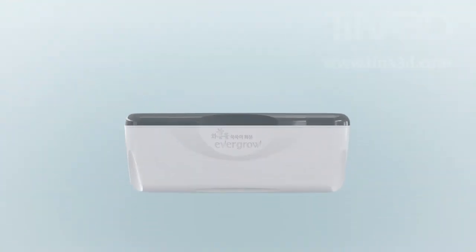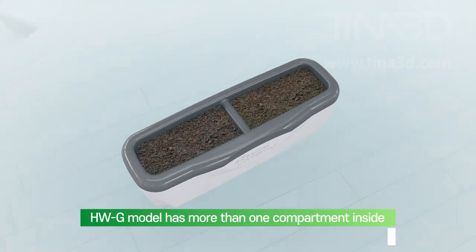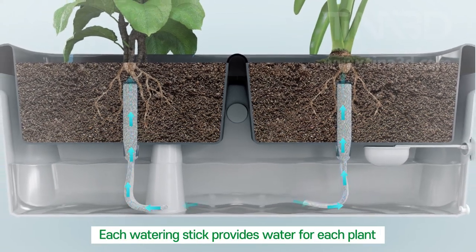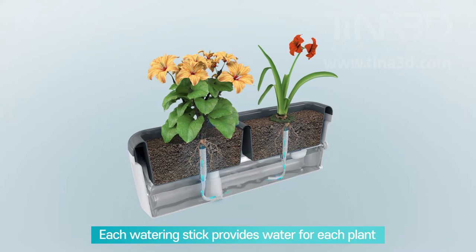Grow your plants much easier with the HWG pot. The HWG model has more than one compartment inside. Each watering stick is designed to provide water for each plant, and you can grow two plants in one pot.